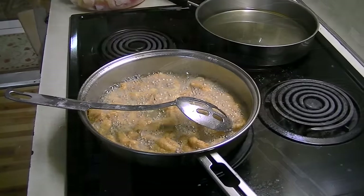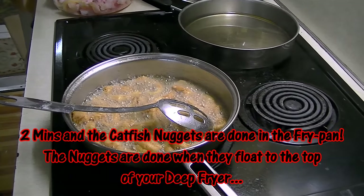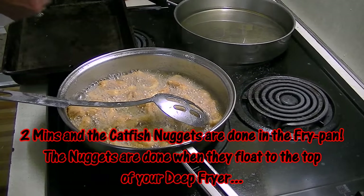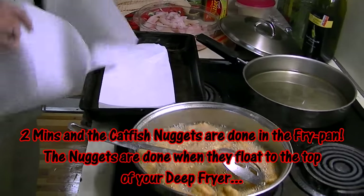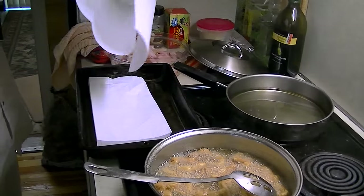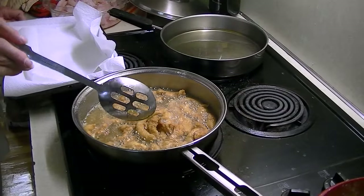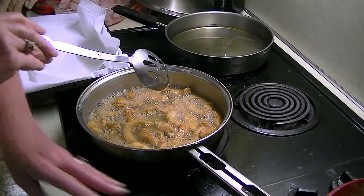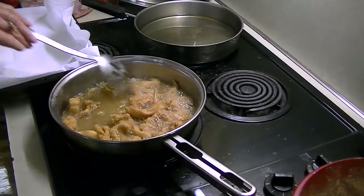Another good thing about cutting it a quarter of an inch thick is it doesn't take them long to cook. Just put some paper towels down to absorb any oil. It only takes a couple of minutes — it's all according to how brown you want them. They're actually ready now, but I like them just a little more brown.